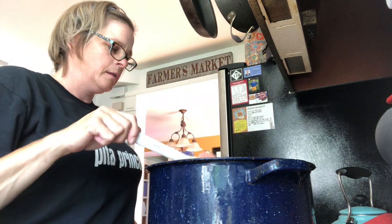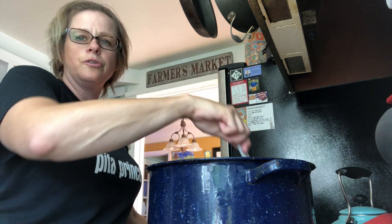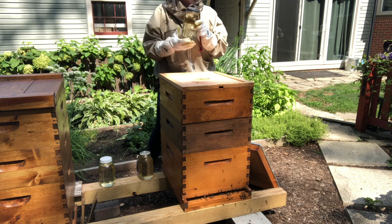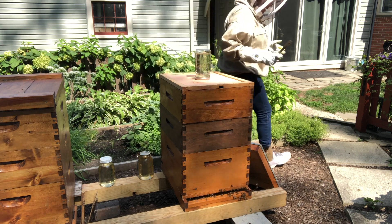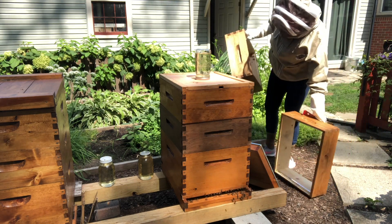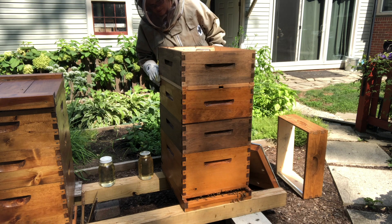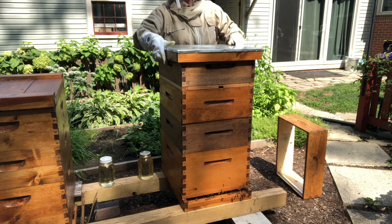I'm almost done and I'm gonna transfer the syrup to some feeders for the bees. I have four hives to feed. I'm gonna put the sugar water on the bees and just invert my sugar water on top to feed them, then go get a medium box and put it on top. That's all there is to it — that's all you have to do to feed your bees.